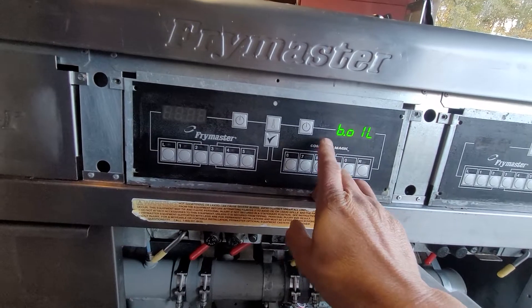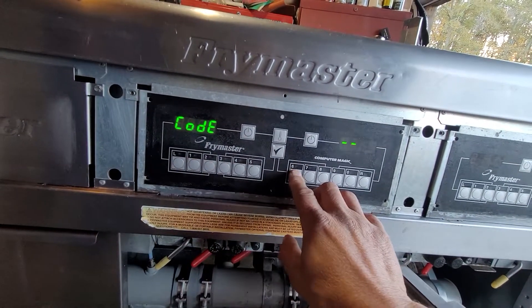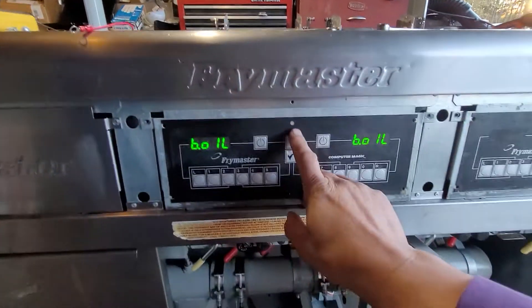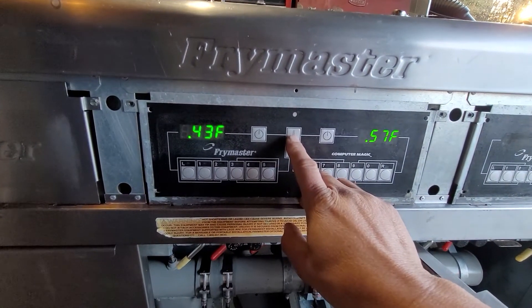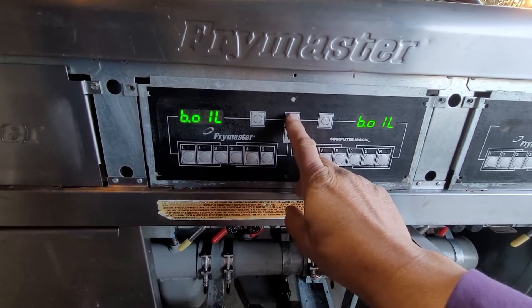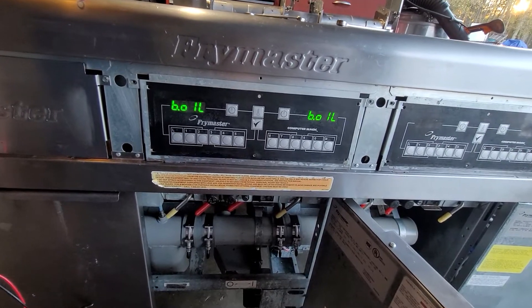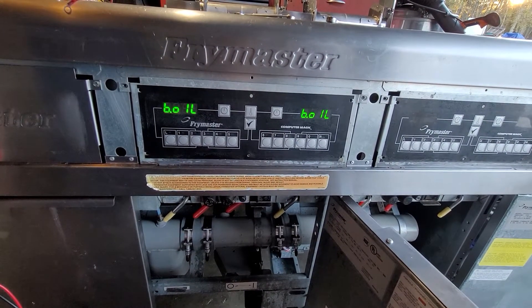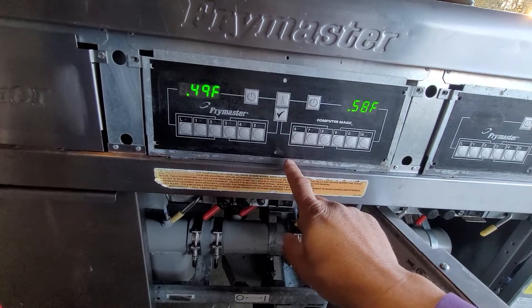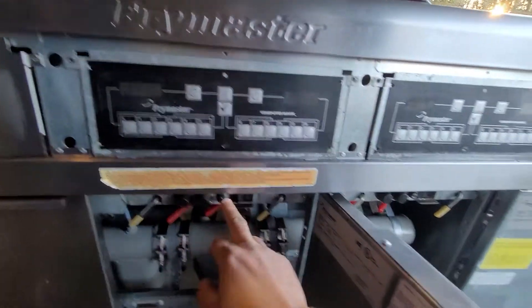I'll put it in cycle mode. It's boiling fine and heating fine on the other one — both of them are working perfectly. Sorry for the noise — I have a phase converter, so when it's loud that noise is normal. As you can see, the fryer starts to heat.